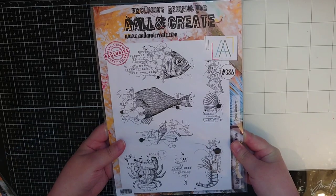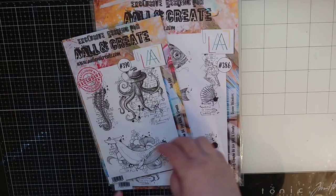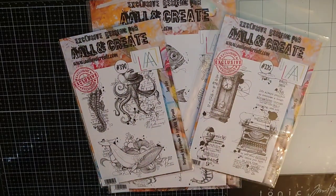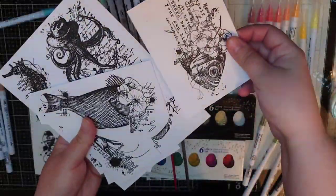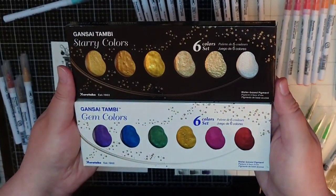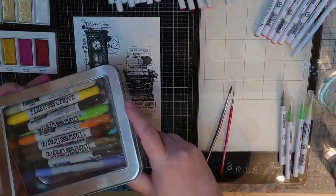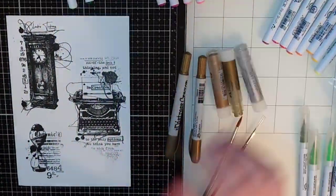I'm using lots of stamp sets by Bipasha BK for this project. The first is Ocean Wonders number 386, Sea Life number 390, Time Up number 325, and Petal Power number 622. I stamp every image in Versafine Onyx Black ink and I will color them with a combo of Sig watercolour markers and Gansai Tambi watercolour palettes in starry colors and gem colors. I also bring out a few metallic distress crayons and gelatoes.